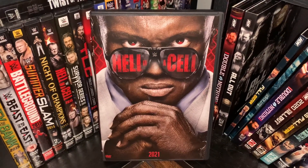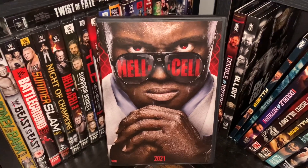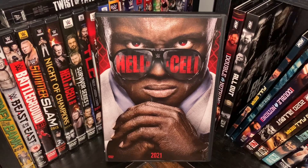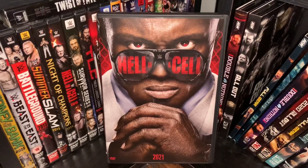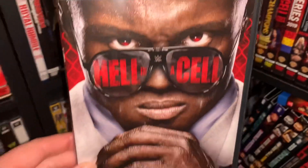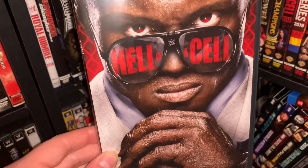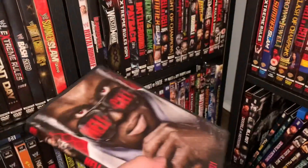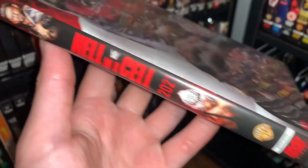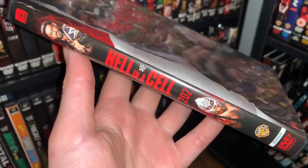On the front here we have kind of similar to 2012's R-Truth poster artwork where you just kind of have him just standing there with his fists ready to fight. Bobby Lashley on the cover here — you have 'Hell in a Cell' and the sunglasses there, some chain link in the background. A lot of people really hated this cover. I'm just kind of neutral on it — I don't really love it, but I don't hate it. You also have Rey Mysterio and Roman there, which is just interesting enough.